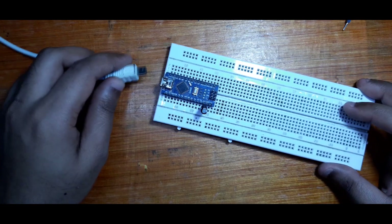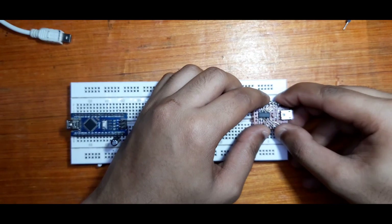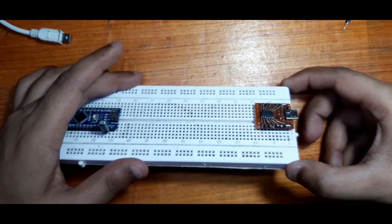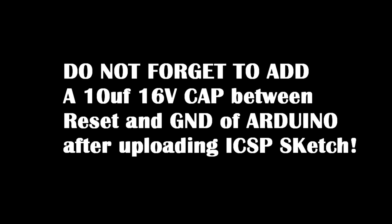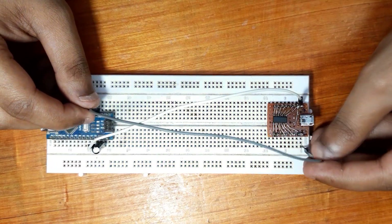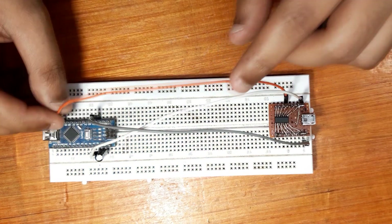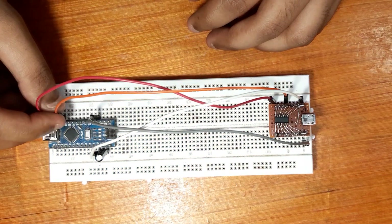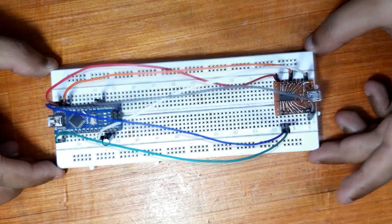I'm using this Nano for programming the ATtiny by ICSP method. Put the ATtiny board on the breadboard and wire everything according to the schematic: VCC to 5 volts, Ground to Ground, Reset to D10, MOSI to D11, MISO to D12, and SCK to D13.